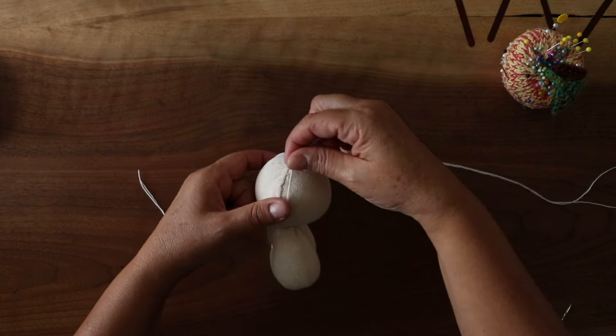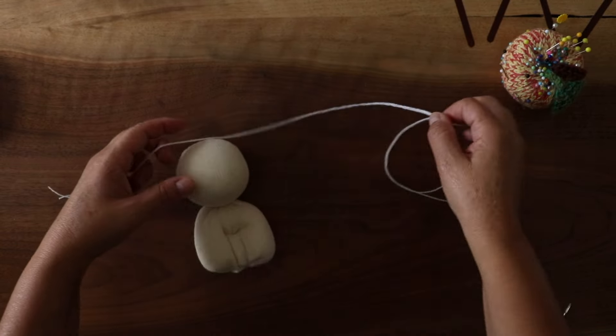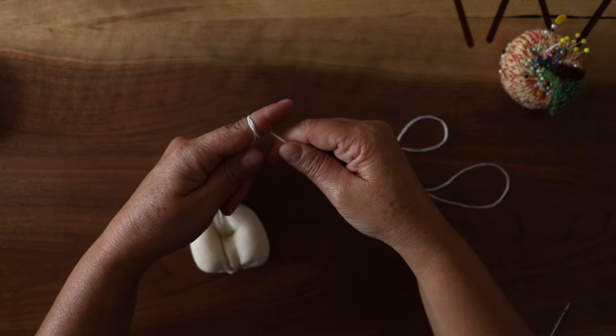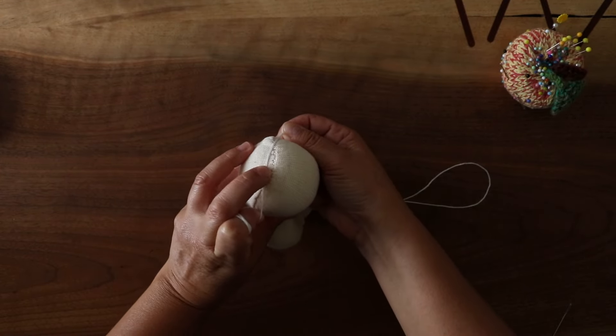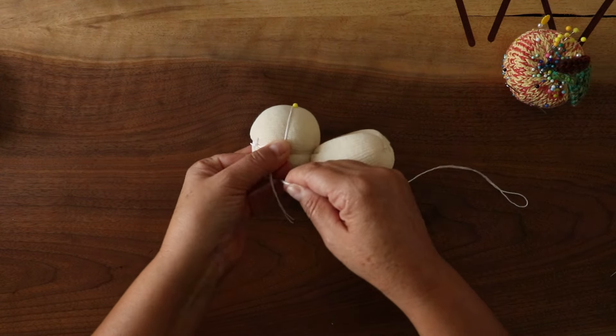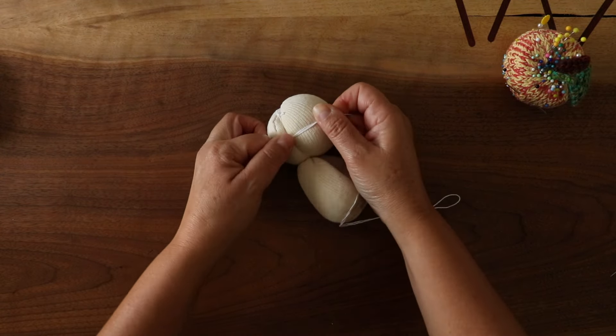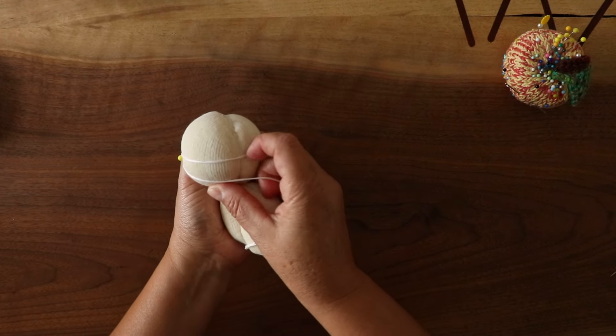Now you need to proceed to needle sculpt the head by compacting the soft added layers into the shape of a human skull while also dividing the face for the cheeks. Traditionally you sculpt the eye line or cheek line, the nose, and even the chin using needle sculpting.